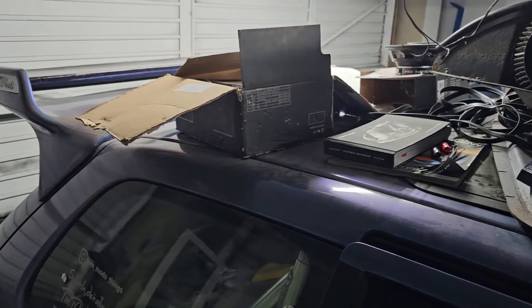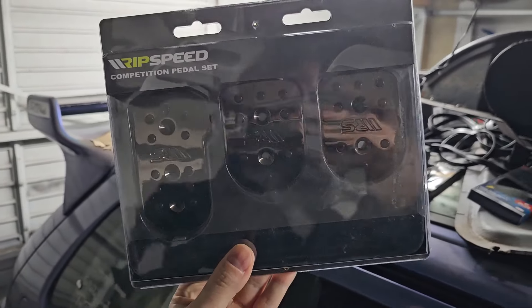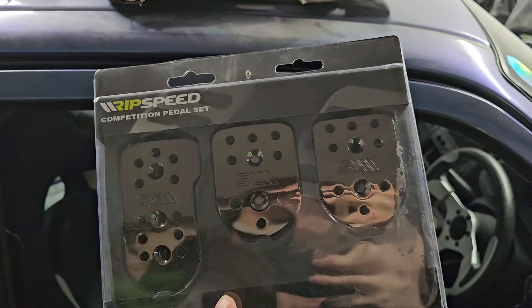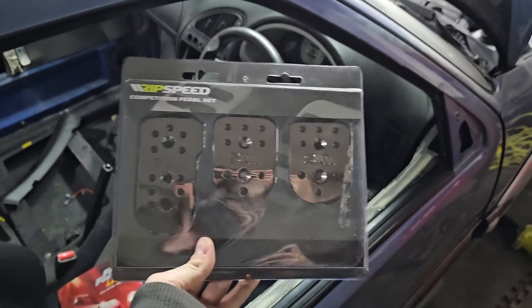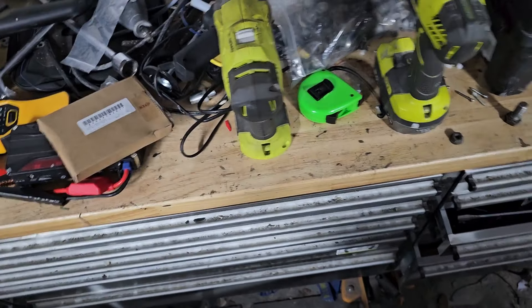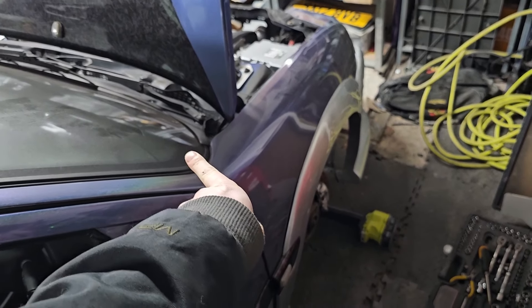A couple more packages have turned up. First set is actually the first mod I ever did to a car - check out those bad boys. The pinnacle of Halfords engineering - these chrome 10hp-plus pedals are going in this bad boy because it has got basic pedals, and these guys are definitely going to set that off. We're going to screw some holes, chuck them in, and instantly be able to go faster. We've also got some bolts to sort out the ones I've thrown away or used on something else - these go in the lower rear gearbox mount.